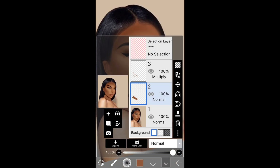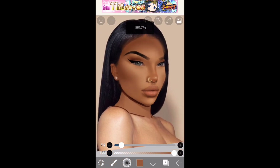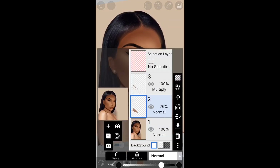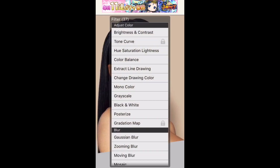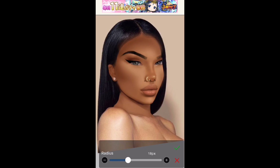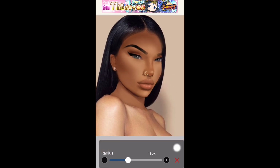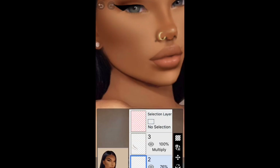You can start lowering the opacity down just a little bit. Sometimes I don't always get the outline right because I miss some areas — I was supposed to get right there — but it's okay, we can fix that.